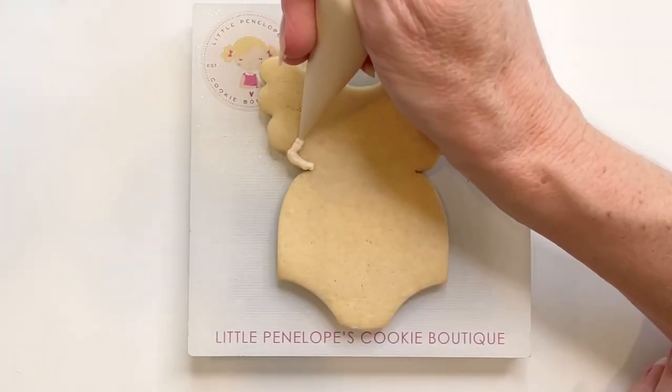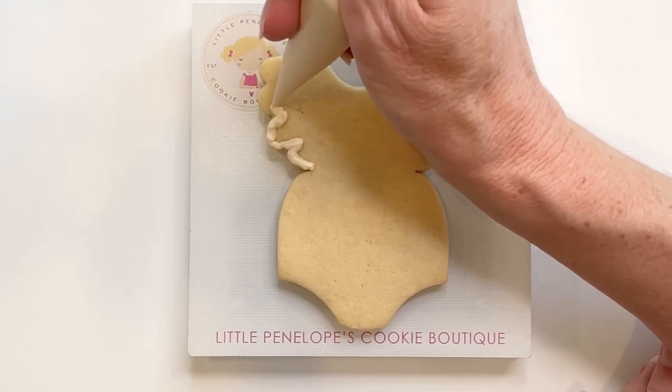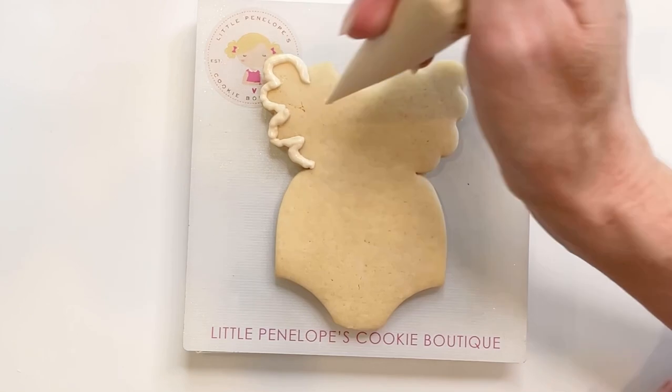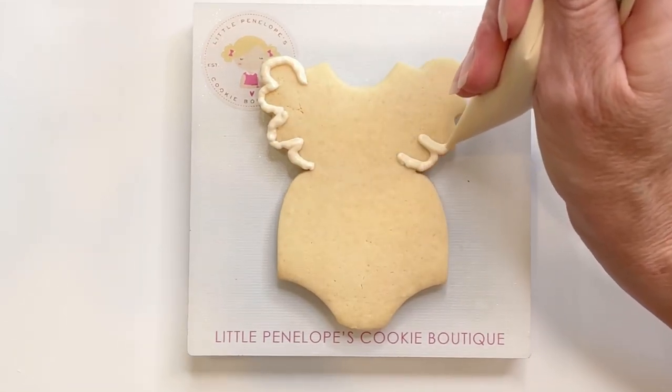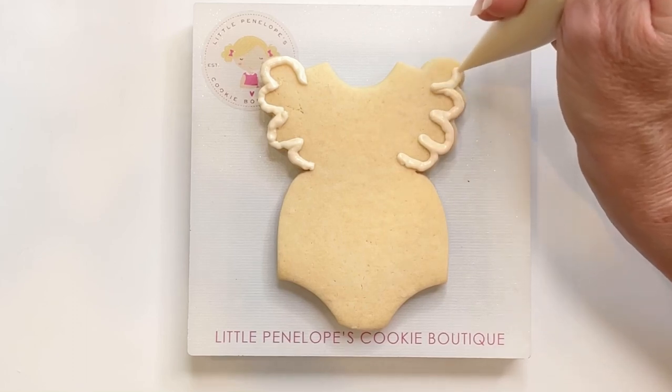Hello and thank you so much for joining me as I decorate this fall themed boho baby shower cookie set. This first cookie is a little girl's onesie outfit with some lace ruffles. I'm going to use a brush embroidery technique to create the ruffled look using outline consistency icing as you see here.